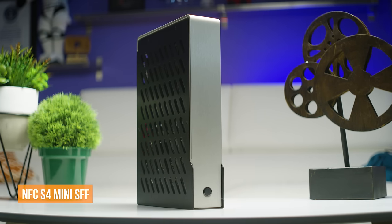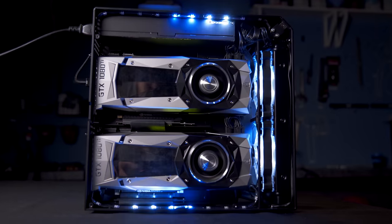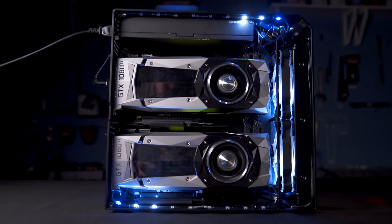ITX motherboards with a single graphics card are out. MATX motherboards with dual graphics cards are in. And did I mention that this thing is liquid-cooled and under 15 liters, making it only slightly bigger than the Corsair One? So strap on, my friends, cause this is gonna be good.